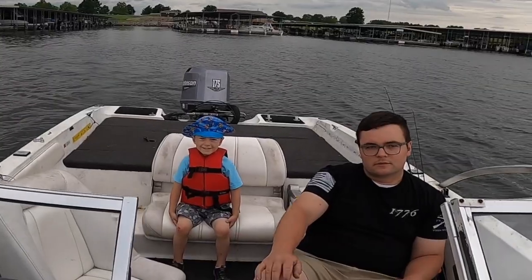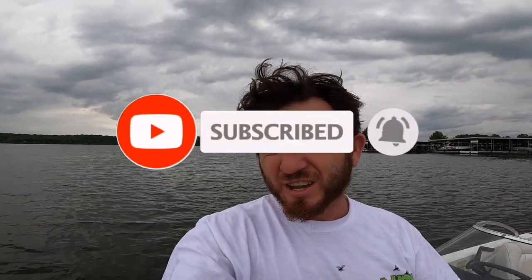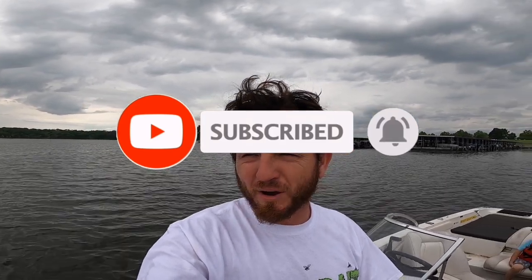Hi everybody, it's Matt from All Over the Lake. Today we're going to do a little bit of crappie fishing out here at Smithville. I'm with my two best friends, Graham and James. We're going to hang out under the bridge and try to get some fish. The fish should be post-spawn and starting to group up, so I expect them to be hanging out by these pillars. That's where we're going to start out. If we don't have any luck, we'll move around and hopefully find some crappie. So sit back, relax, enjoy, and get ready for some good times.